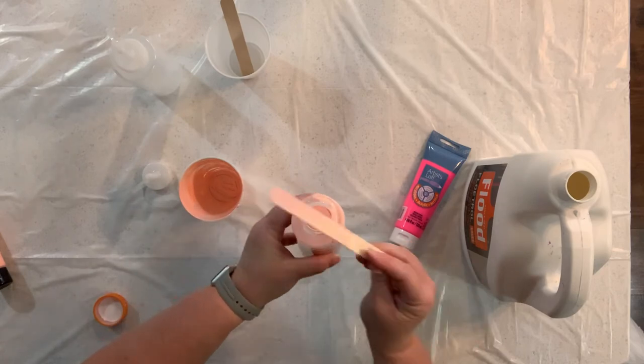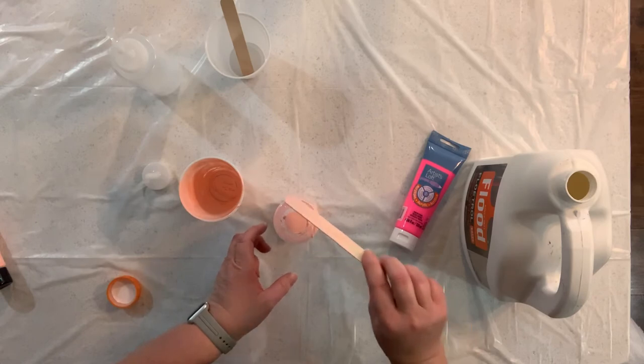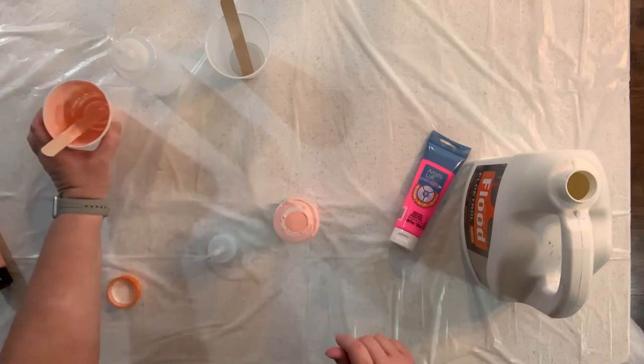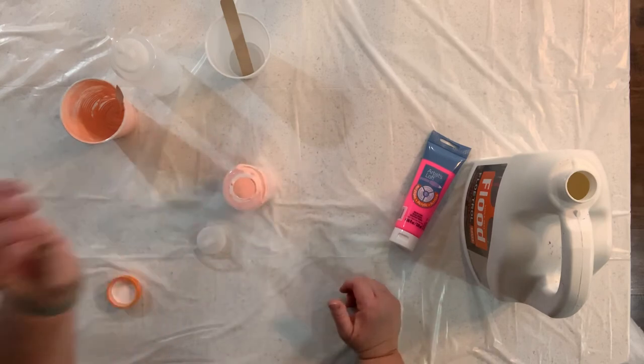As you can see I'm kind of sloppy — that's why I wear old clothes when I paint. Then I'll just end up wiping that rim off and then put my cap on, and this bottle of paint is ready to go. If you have any questions please let me know. Thanks so much.